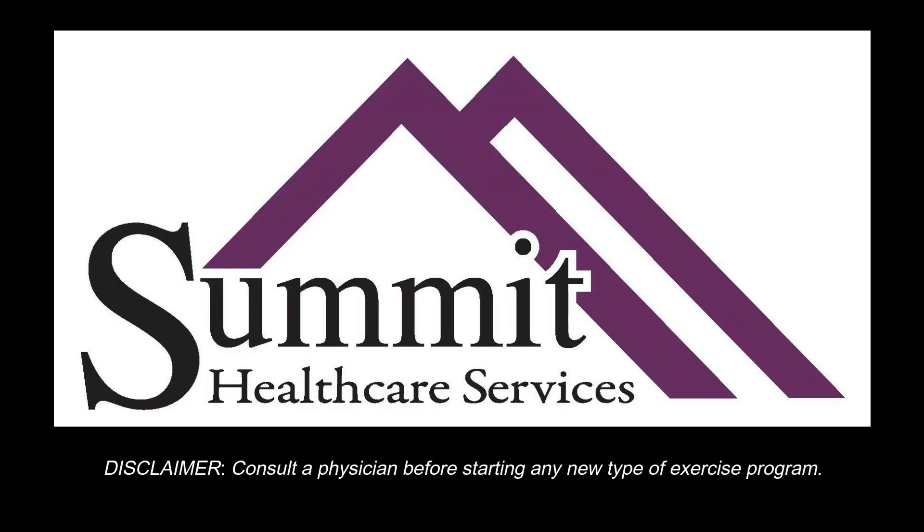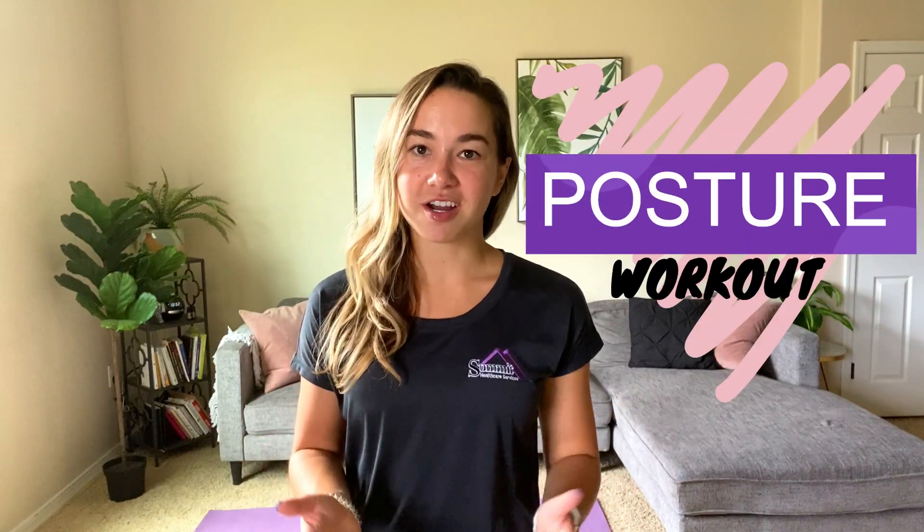Hey, what's up guys, it's Kelly here with Summit Healthcare bringing you another workout of the week. Today's workout is all about posture. We're going to be doing some exercises that help improve good posture, strengthen the core, increase flexibility and strength. Having good posture is more than just looking good — it means developing strength, flexibility, and good balance in the body, which can lead to more energy and less muscle pain throughout the day. Proper posture also reduces stress on your ligaments and joints, which can reduce risk of injury.